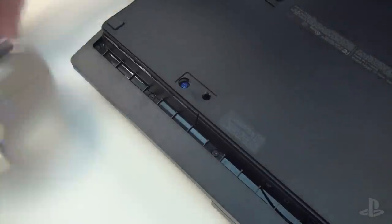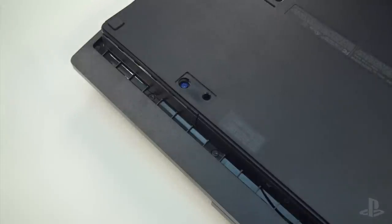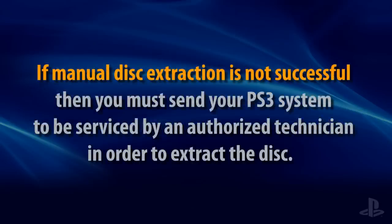And that's how you can manually extract a disc from most PS3 system models. If these methods didn't work, then you may need to send your PS3 in to be serviced in order to recover the disc that's inside.